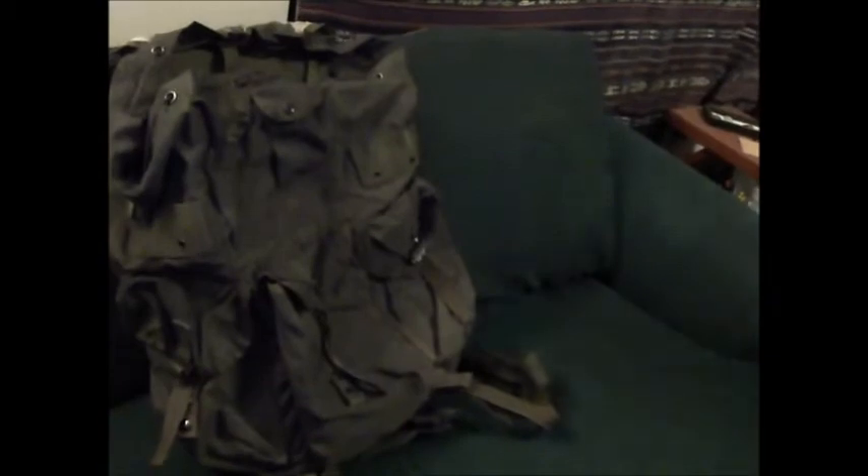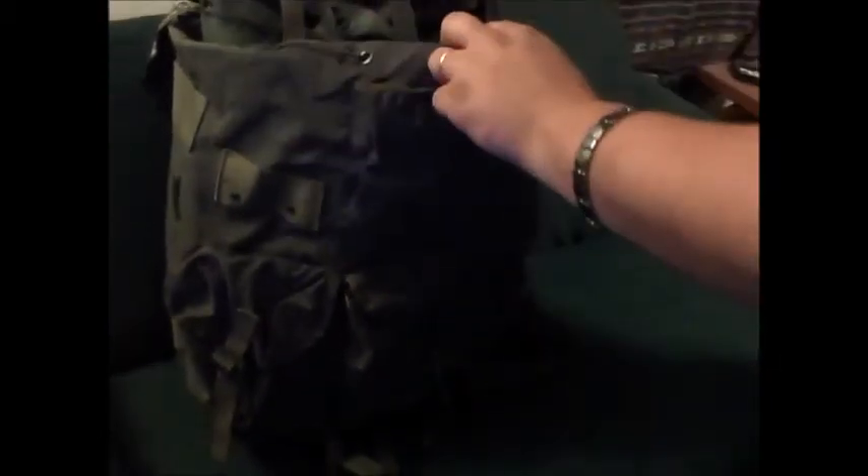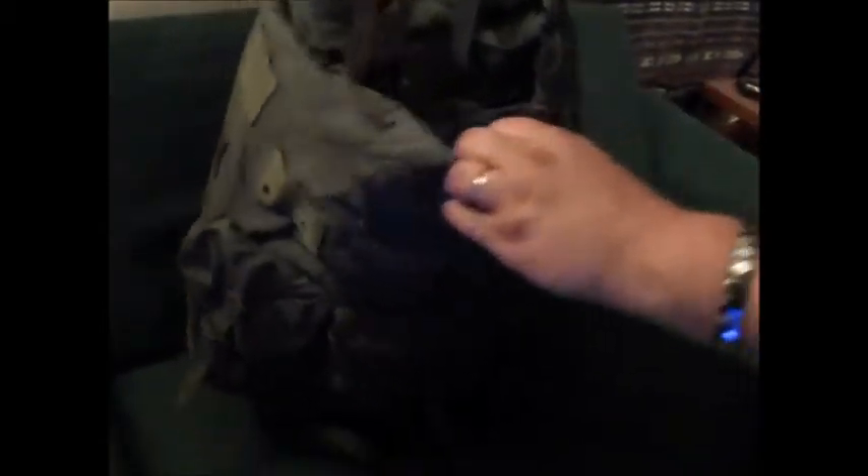This is my wife's — she got the medium. As you can tell, I mean, that's the bag. We'll have them full of our bug out stuff. The medium doesn't even fill it out; I could stick another medium bag in there.